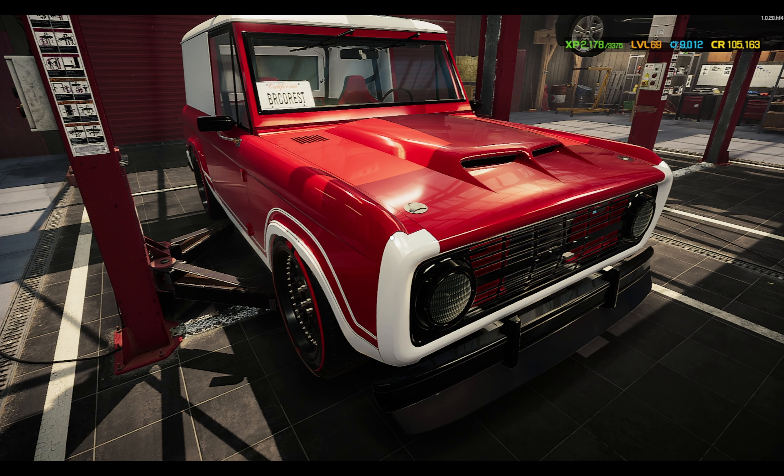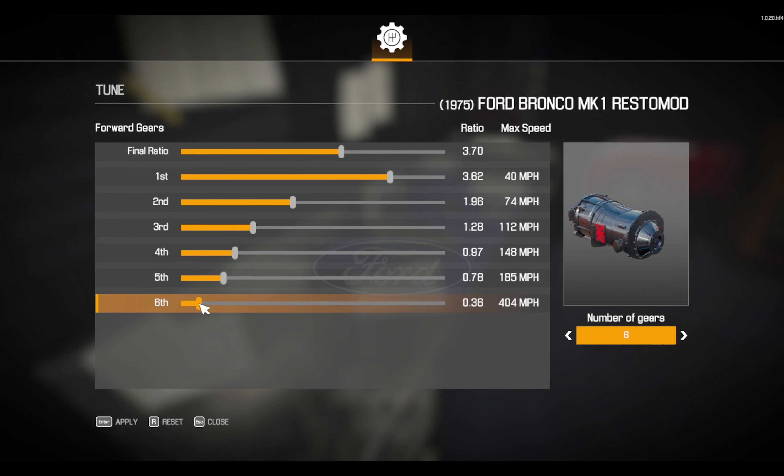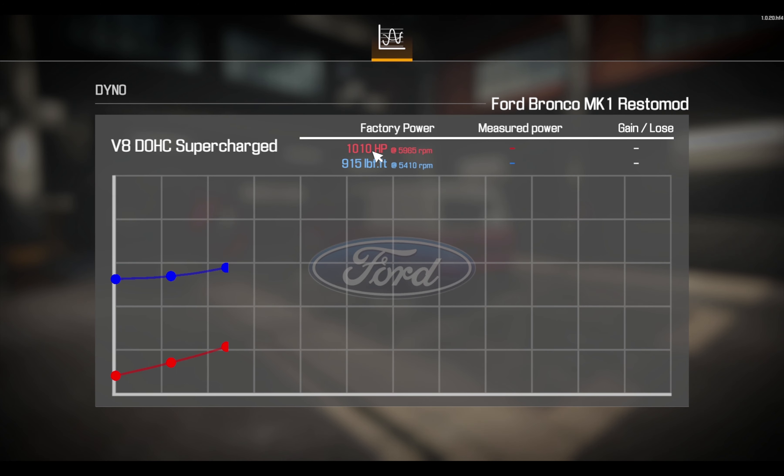Let's go ahead and save it. Get it on the dyno, see how fast it goes, and then we'll take it down the track here and see how it does. It does have five gears, so we'll put a sixth gear in it — make it a little crazy. Apply that. And we're going to run it on the dyno and see how it does. This car with the stock power should make over a thousand horsepower because it's the Resto Mod version and it's supercharged. Let's see how it does with performance parts put on it. Not bad — just under 2,000 horsepower for this thing. Good 94% gain, 93% gain on the foot-pounds of torque. This thing is a beast.